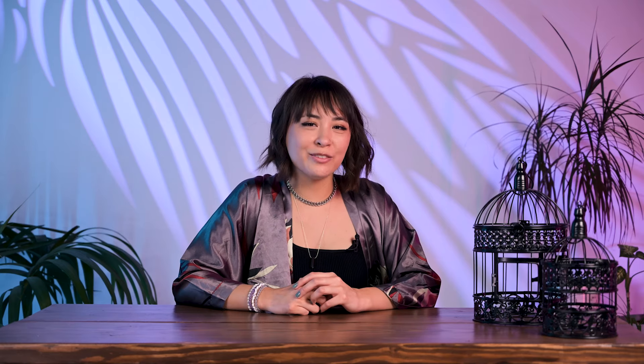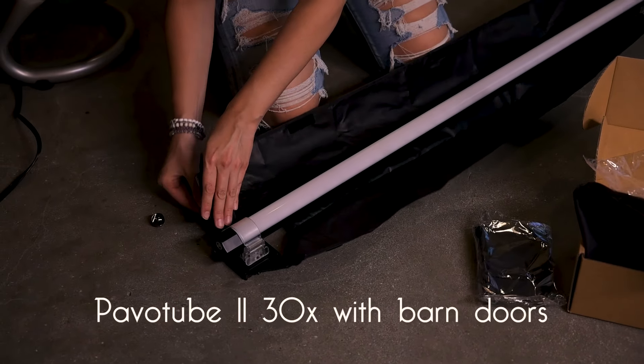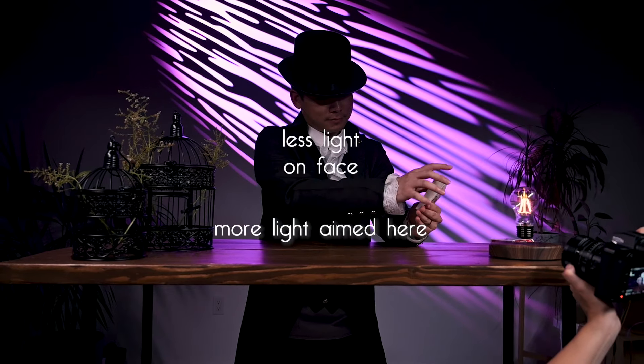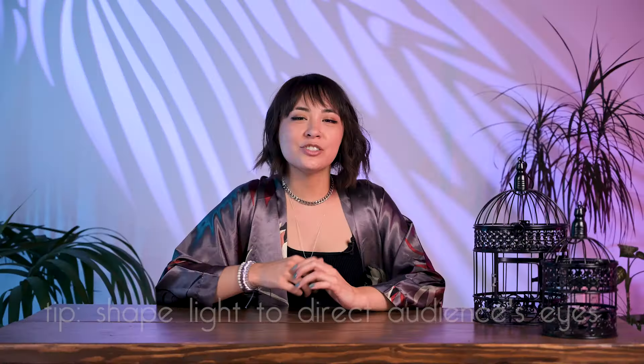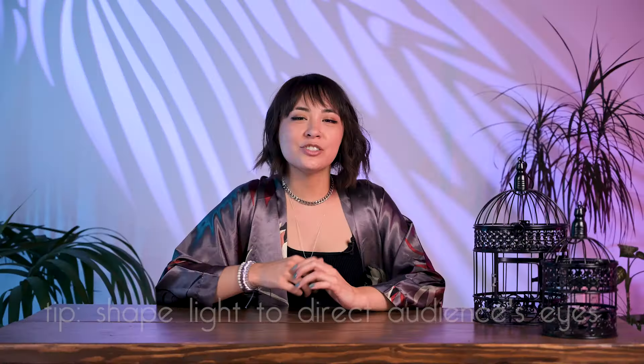The 60C comes with a Bowens mount adapter, which allows you to attach it to various other modifiers. So we used it to connect to our projector attachment, which is like a big magnifying glass that concentrates the light to a certain degree. I wanted to create a fun, colorful backdrop and picked this gobo shape with a light purple hue. We pointed this high at an angle behind the talent — it's normally just a big white wall, so it definitely added a fun element to the performance that you don't normally see. Here's a before and after we made for TikTok.